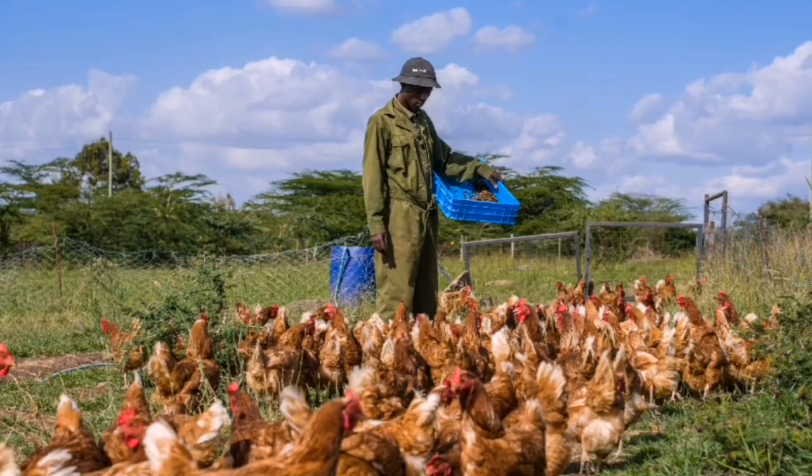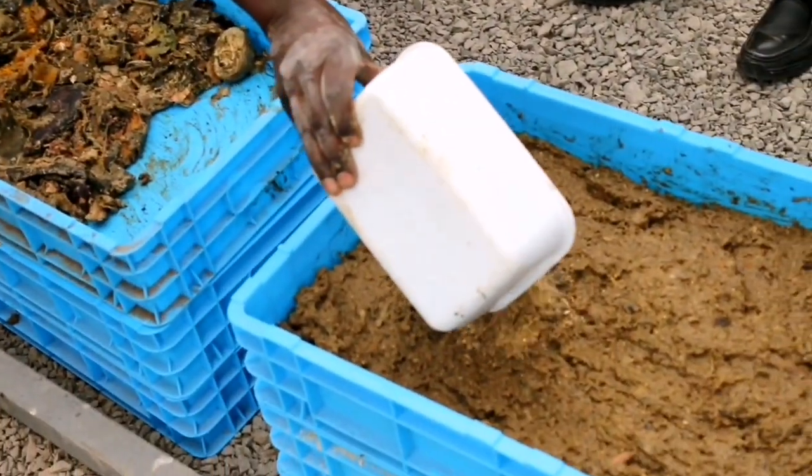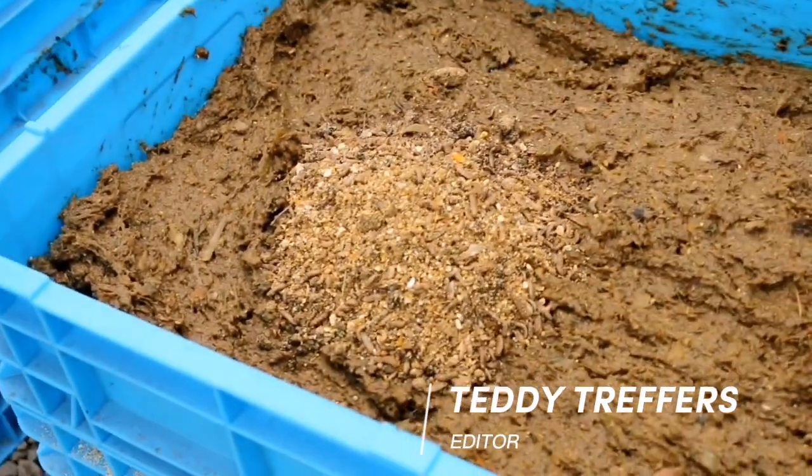For every livestock farmer, livestock feed is the most expensive component. Here where I'm seated, I'm seated at an insect farm. The reason we have this insect farm is to produce protein for livestock. Protein is one of the most needed nutrients for livestock, and it's quite expensive. The conventional sources are also not very sustainable — soy and fish meal.